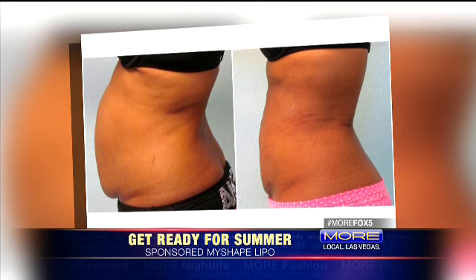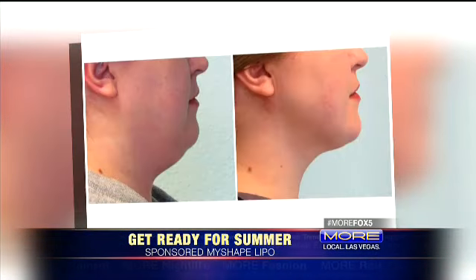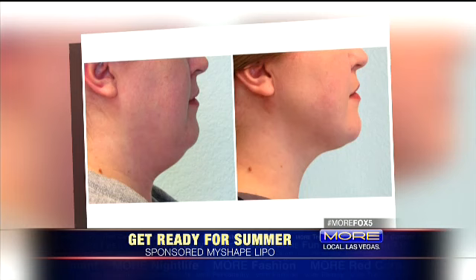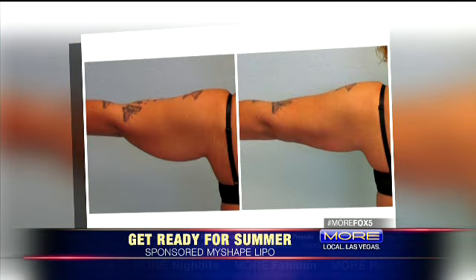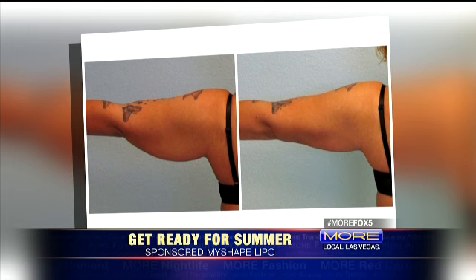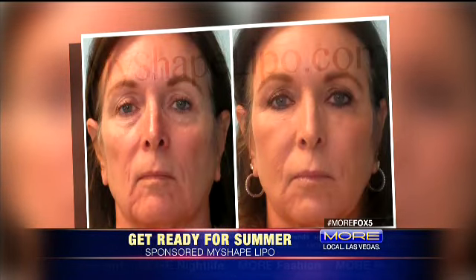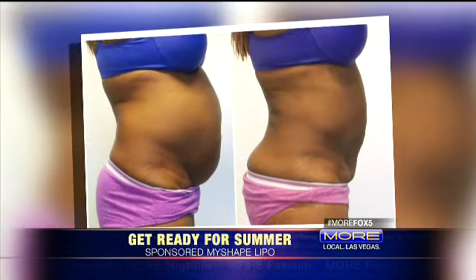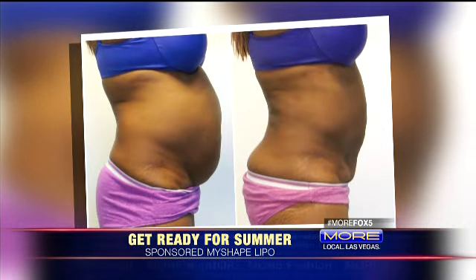We can take it out with liposuction. If you want to add fat to areas — say you want bigger, more natural-looking breasts or butt — we can do a fat transfer and put the fat in those areas. And once we remove the fat, if you're concerned about looseness of the skin, which many people are as we age, we do Smart Lipo, which is a laser skin tightening. So we remove the fat and tighten up the skin — you're good to go for summer.